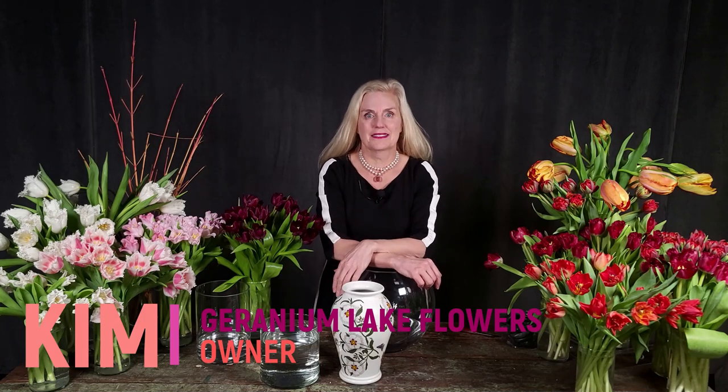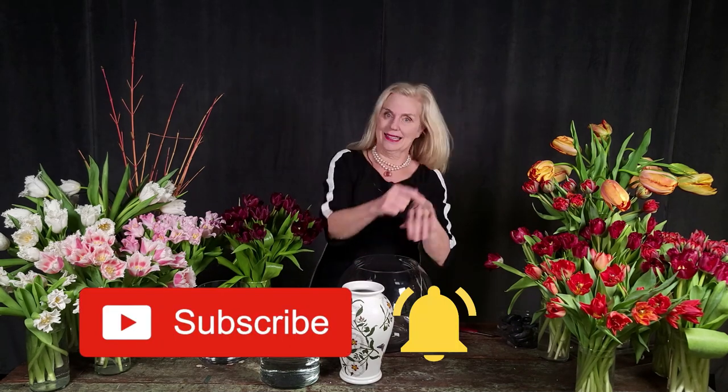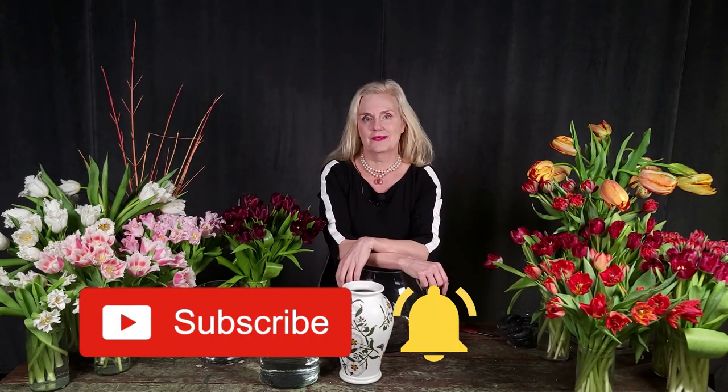Hey, it's Kim at Geranium Lake Flowers, and welcome to our YouTube channel! If you love flowers and creative projects, please subscribe and hit that little alert bell to get our latest videos. Today is all about tulips — they are so amazeballs, and if you are not in love with tulips, it's okay, you're gonna fall in love.